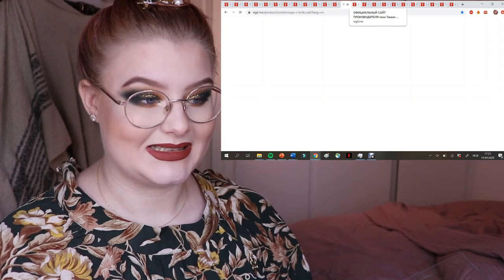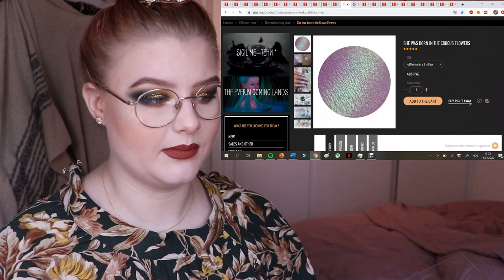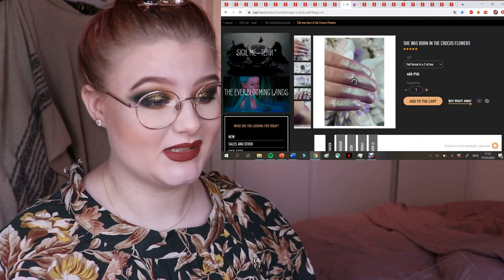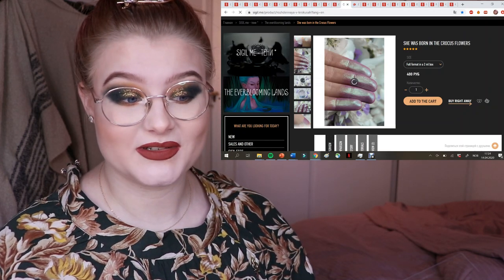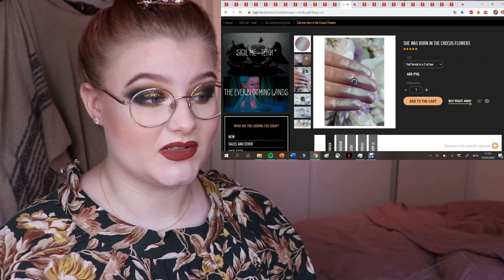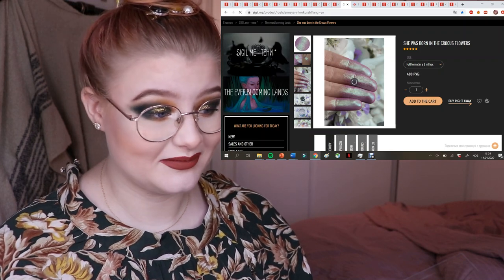I thought I bought this one already but I didn't, which made me a bit sad. It's called She Was Born in the Crocus Flowers and it looks so cute — would have been perfect for Easter. It's a shimmery finish so you could use it with just a wet brush. So pretty, I wish I had bought this.